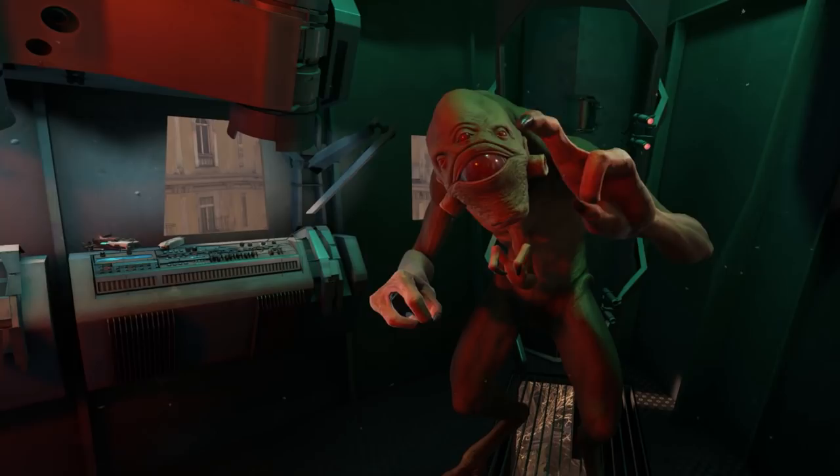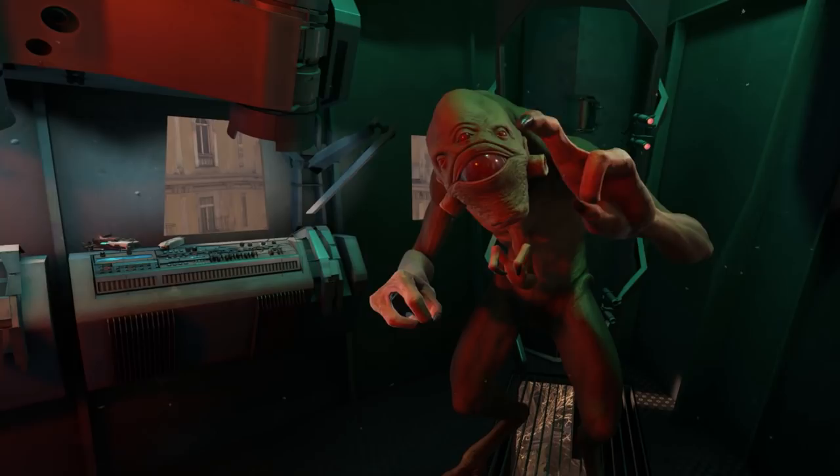We hope this video gave you a little insight into what Half-Life: Alyx is like on every major VR headset. If you want to know what we thought of the game, check out Michael Hyam's review, and thank you for watching.